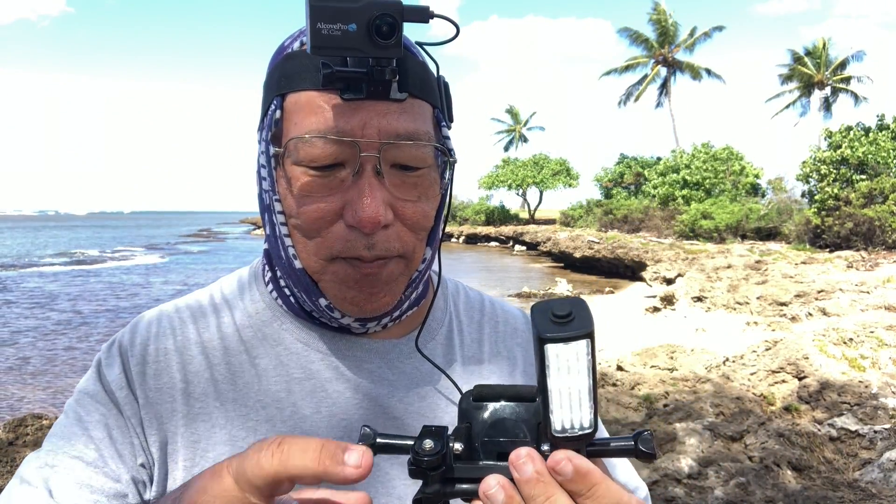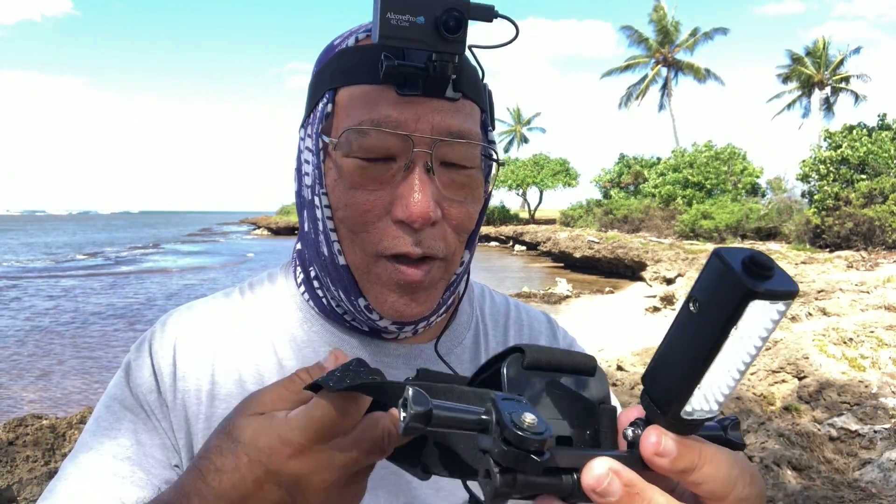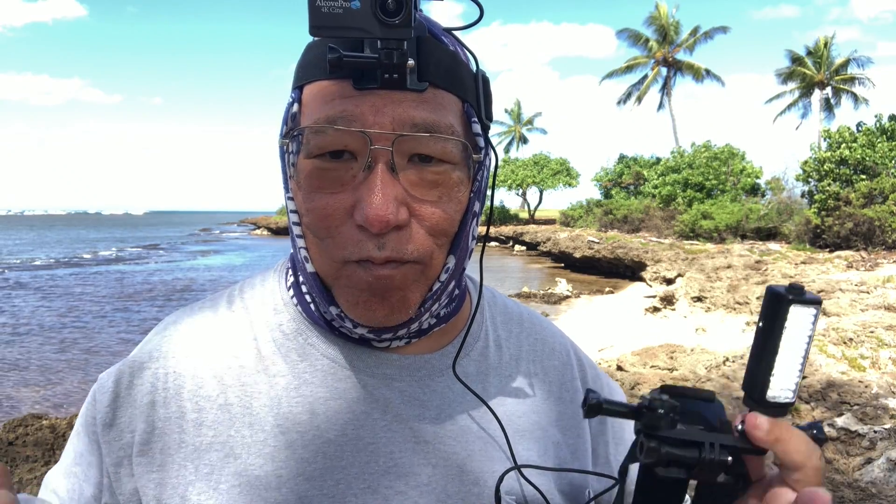I really like this system because at night I put my unit on and it's all set to go, completely hands-free. When I'm working with baits or a live fish for bait I have total movement, and when I'm fighting a fish this is what I use.